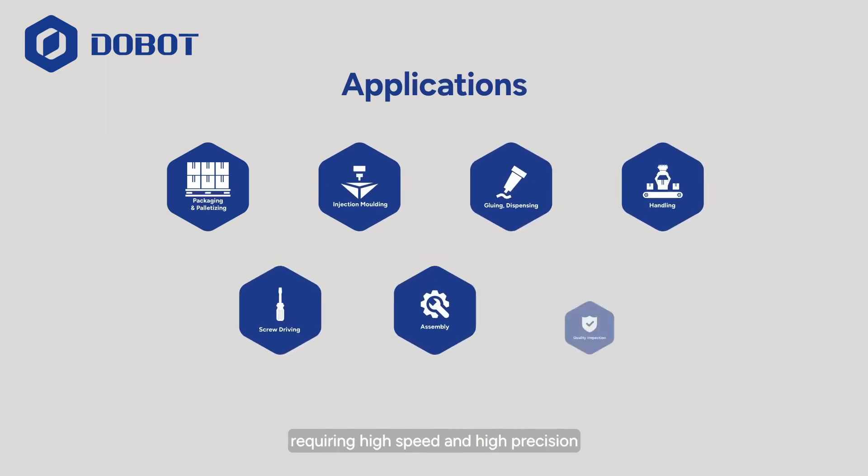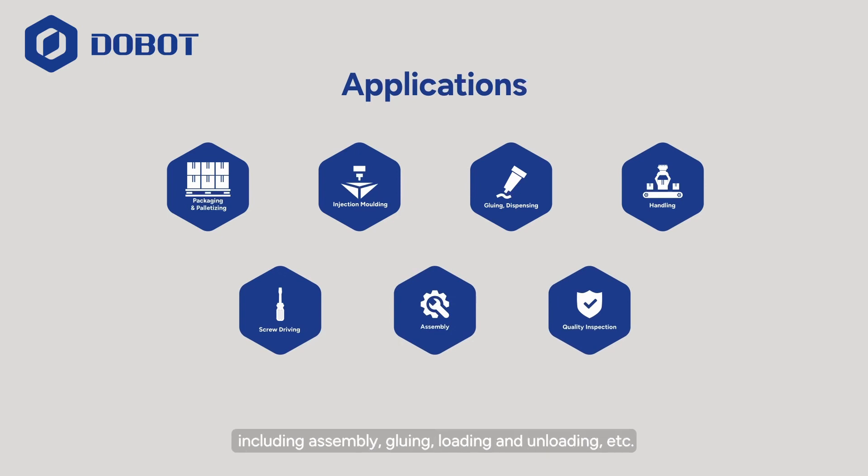The above functions and performance characteristics make M1 Pro suitable for industrial processes requiring high speed and high precision, including assembly, gluing, loading, and unloading, etc.